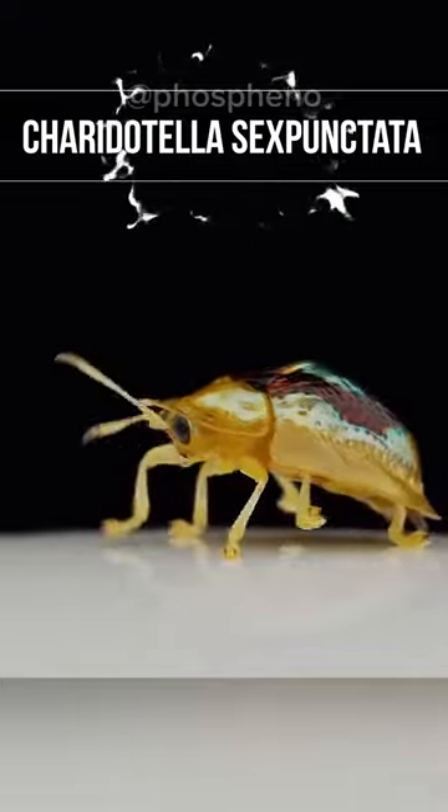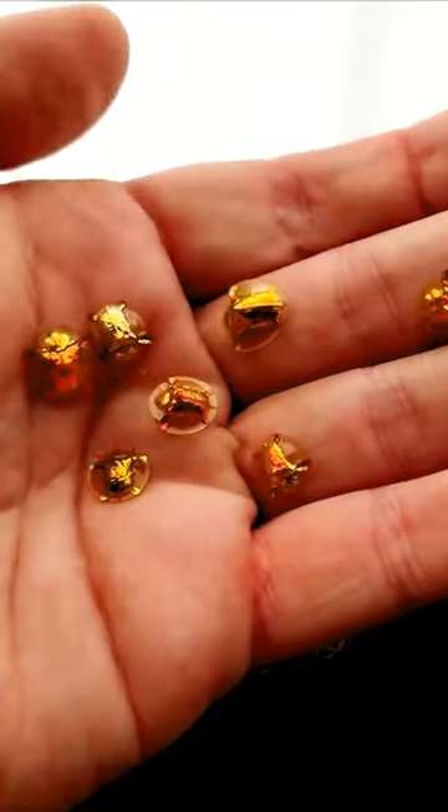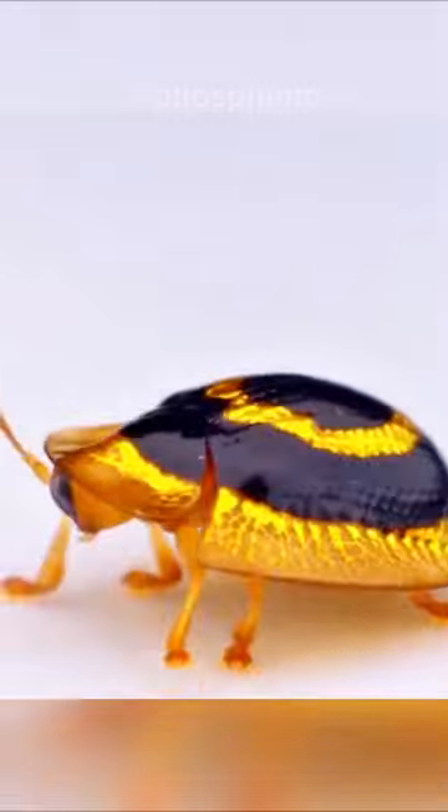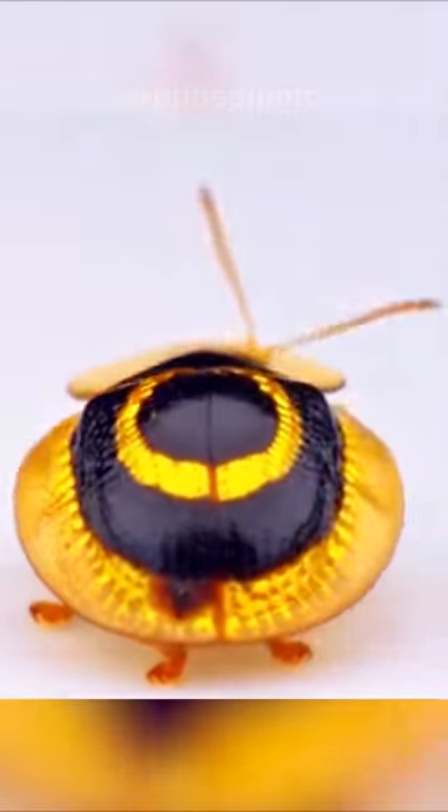This is the golden turtle beetle, widespread in North America — it got its name because of the unusual shape of its shell. It is a relative of the Colorado potato beetle, but it eats not potato leaves, but sweet potato leaves.